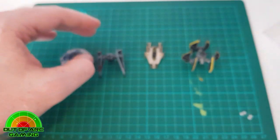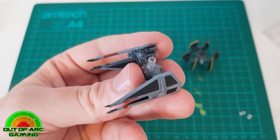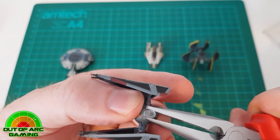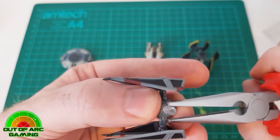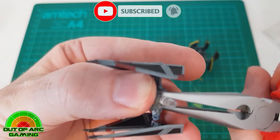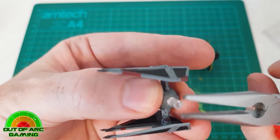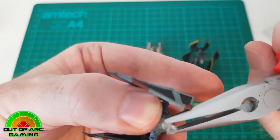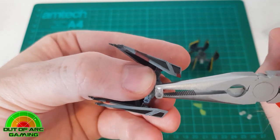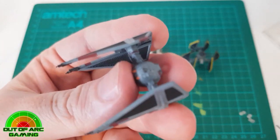Now let's look at the TIE Interceptor — this one is a little bit trickier. It's not as easy to get a good grip, as you have to grip it by the cockpit and those wings make it difficult to do a complete twist. You'll need to do short twists up to about 90 degrees. If you continue carefully, you should be able to get those off. You can also grip it from a more downward motion, and with a little bit of gentle force you should be able to get it off.